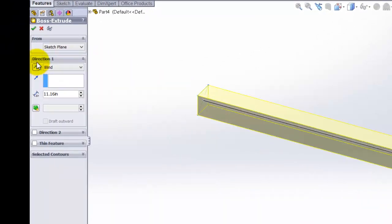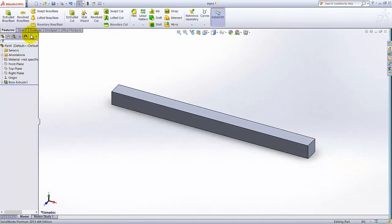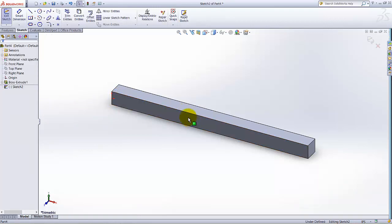Again, click on Sketch and start the sketch. For the plane of the sketch, I am going to select this face — this is the front face. Select it, then click View Orientation and select the Normal To tool.